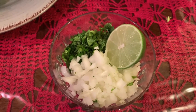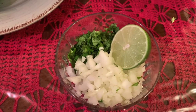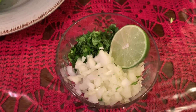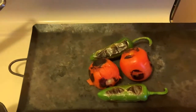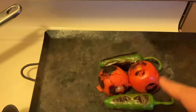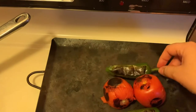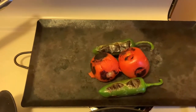Si quieres hacer tu salsa un poquito más enchilosita, puedes usar también chile serrano. If you want to make it a little bit more spicy, you can add some serrano peppers. They're almost done — ya casi están. Como pueden ver, los estoy asando por todos lados. As you can see, I've been grilling them on all sides — just turn them around. They're almost done.